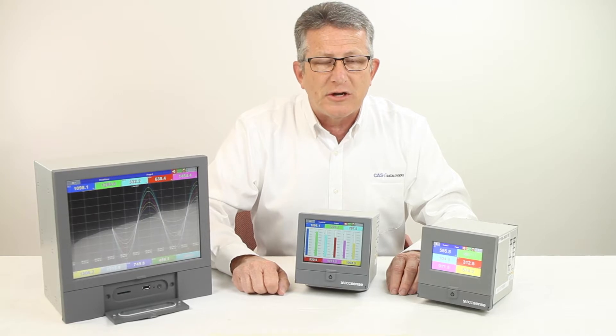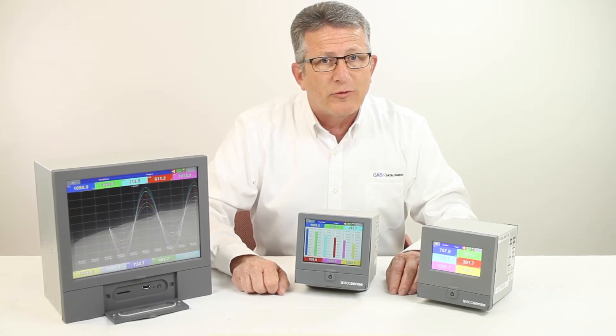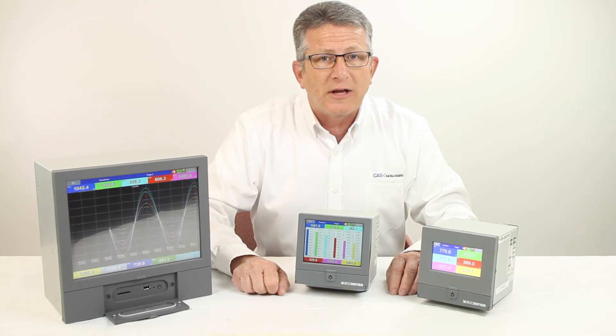A firmware option is also available for FDA CFR21 Part 11 functions, and a graphical option allows for custom graphical screen creation and overlay on the PR display. Base software is included for configuration and unloading of data. A higher level software is also available as an option for remote real-time viewing over a network.